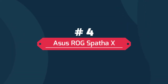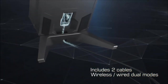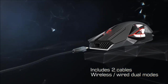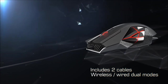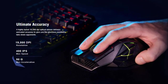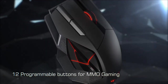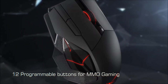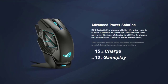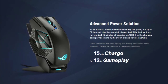Number 4. ASUS ROG Spathe X Wireless Gaming Mouse. This wireless gaming mouse features dual-mode connectivity, allowing you to play wirelessly via RF 2.4 GHz or traditionally with a wired USB-C connection. A highly tuned 19,000 DPI optical sensor delivers unrivaled accuracy to give you the precision needed to take down opponents. The 12 programmable buttons put a myriad of commands in the palm of your hand, with six side buttons arranged to resemble the iconic ROG eye. The ROG Spathe X offers phenomenal battery life, giving you up to 67 hours of playtime on a full charge.